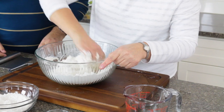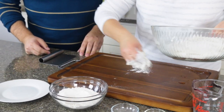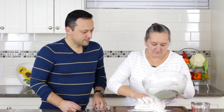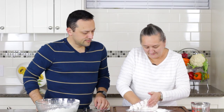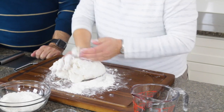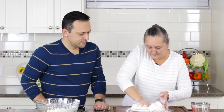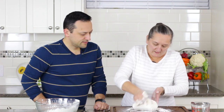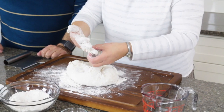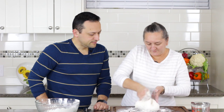The dough has to be very soft. I'm going to take a little bit of flour from here, put it on the board, and take the dough out. We start mixing — kneading the dough. I press with my hand and combine everything so there is no hard stuff in it. Everything has to be soft. Depending on the flour, sometimes we need a little bit more water, sometimes a little bit less. This time I think it's perfect.